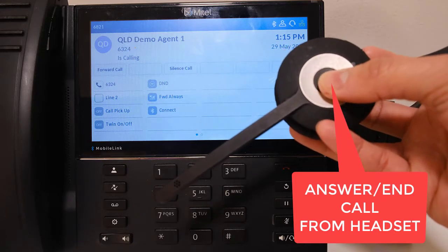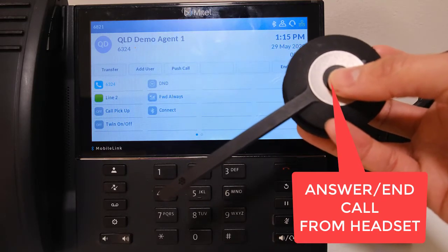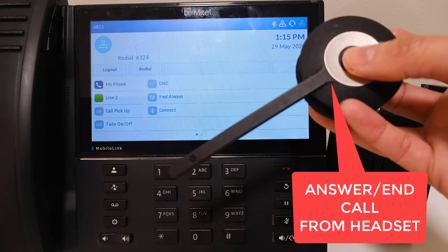Incoming calls can be remotely answered by pressing the answer end call button on the headset. The same button can be used to end the call.